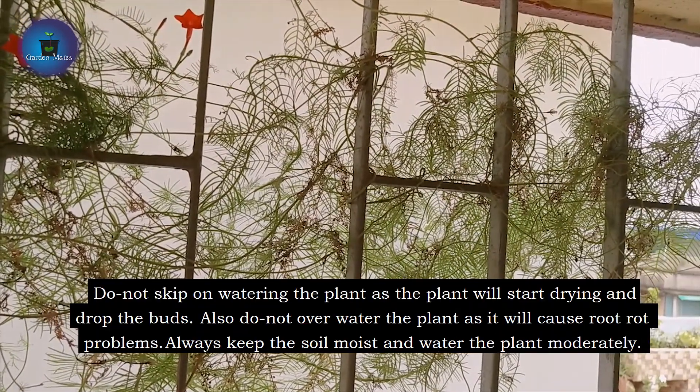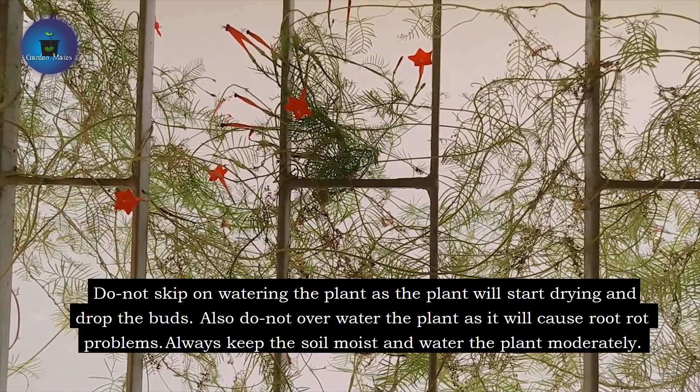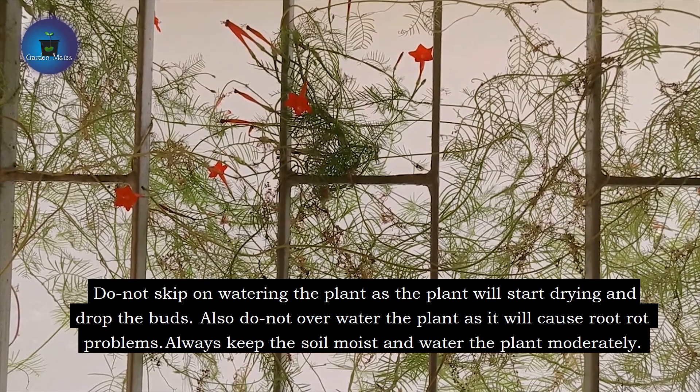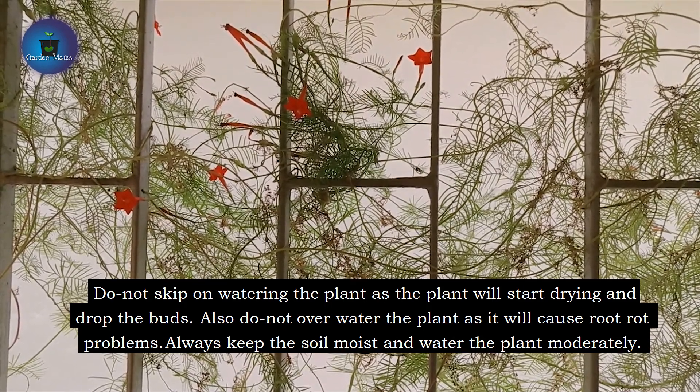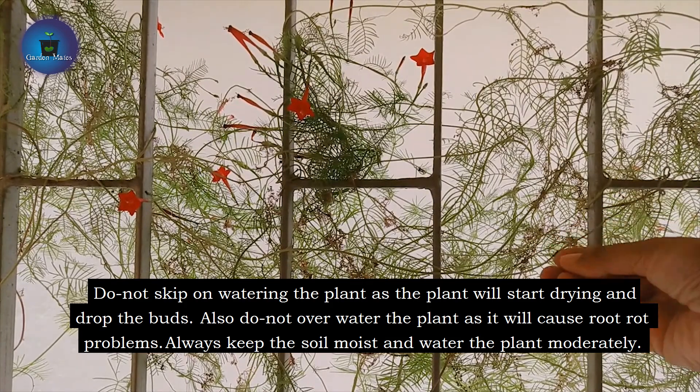If you miss the water for one day, the leaves will become soft and the plant will seem like it is about to die. Don't let root rot happen, but always keep the soil moist.